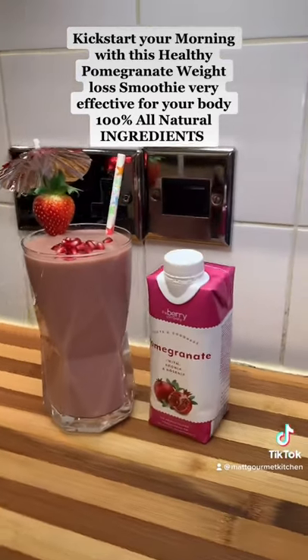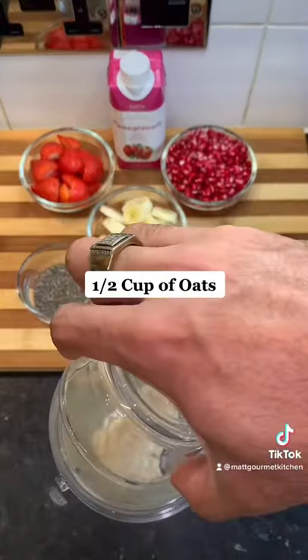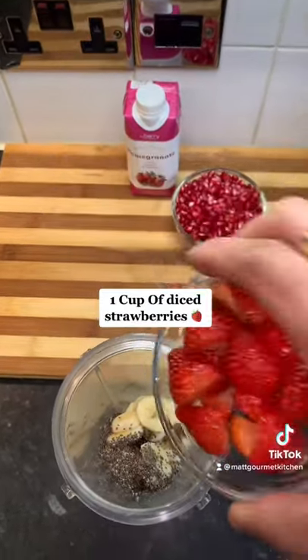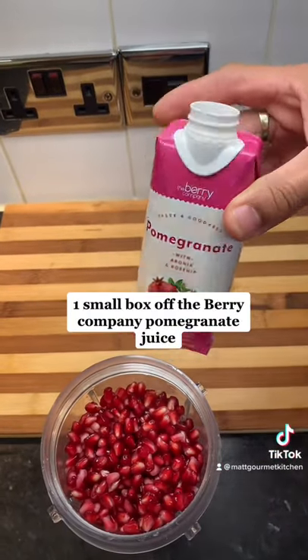Ingredients: 4 dates, 1 and a half cup of oats, 2 ripe bananas, 1 tablespoon chia seeds, 1 cup of diced strawberries, 1 cup of pomegranate, and 1 small box of The Berry Company pomegranate juice.